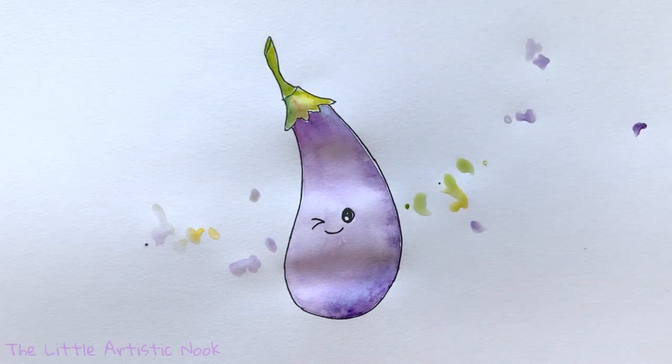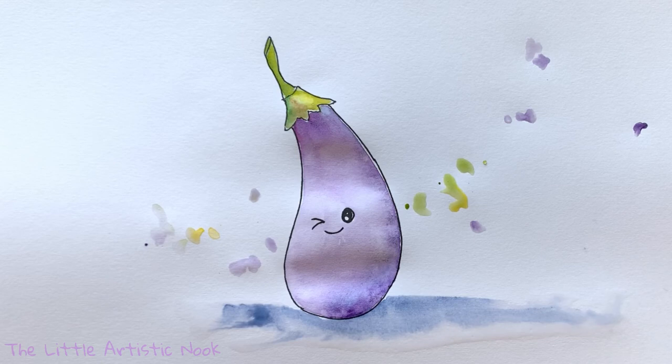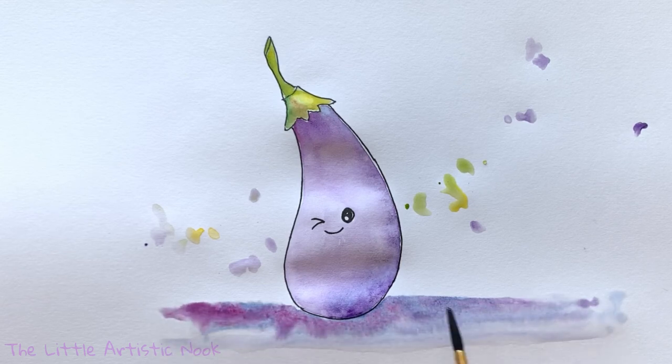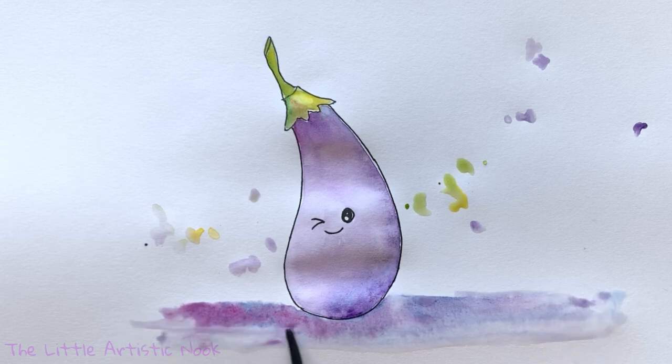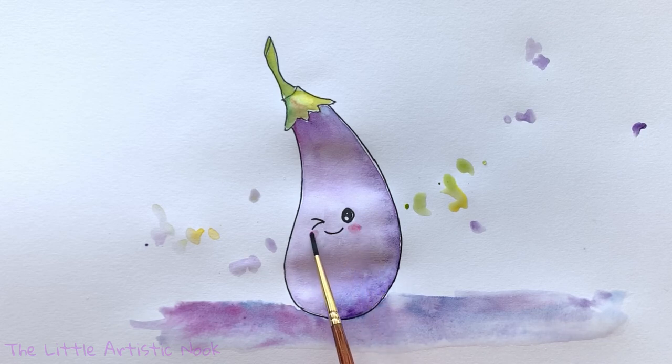When you're satisfied with your stem, we'll move down and create a ground line underneath. Take your larger paintbrush and do a water wash along the horizontal edge of your paper under the eggplant. Brush in the blue paint used for the darker color along the bottom of the eggplant and add in some purple. Then to finish him off, add in some little pink cheeks — use a nice watered-down version of pink and blend it into the body with a little bit of water.